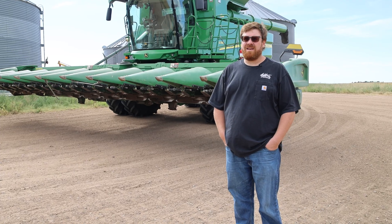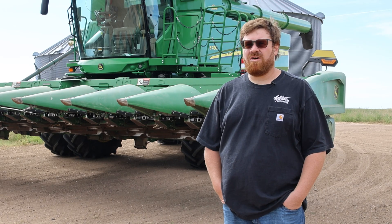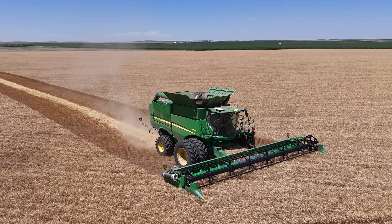My name is Blake Roth. I've been back on the farm 12 years now. I farm with my dad, and he started farming with his dad, so I'm the third generation on our farm. We farm mostly irrigated corn and edible beans and some dryland wheat.